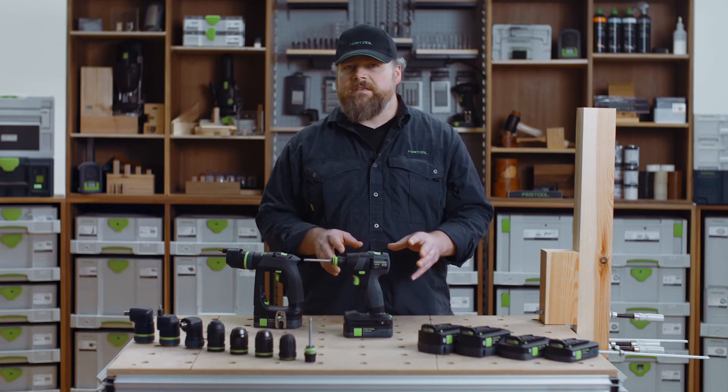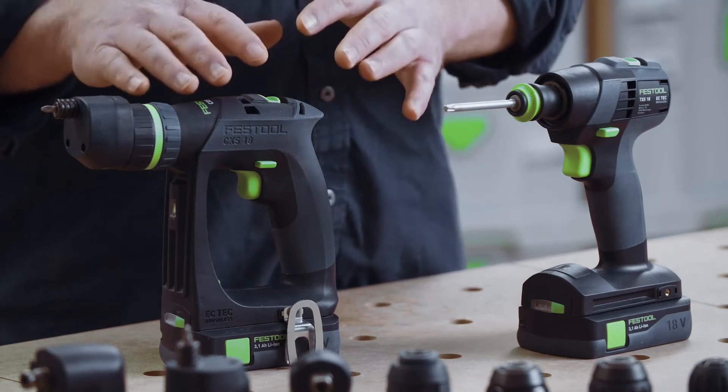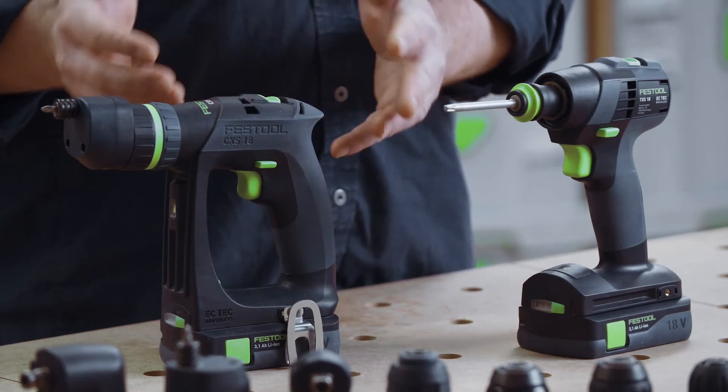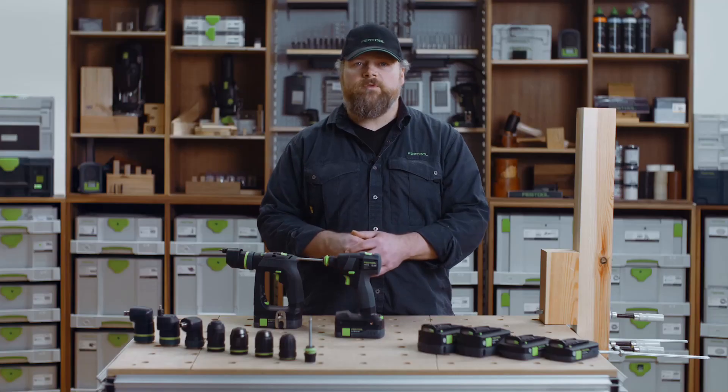And then we have the differences, and the model name gives us a clue. The CXS is the C-shaped extra small, and the TXS is the T-shaped extra small option.